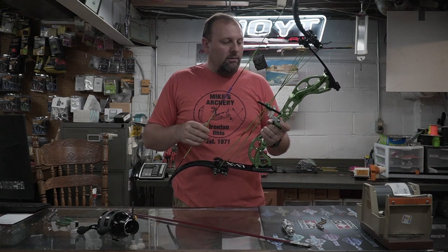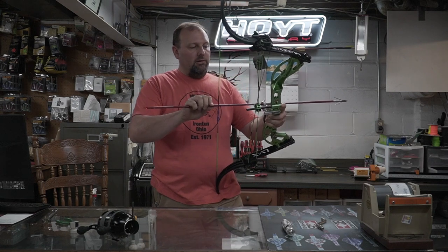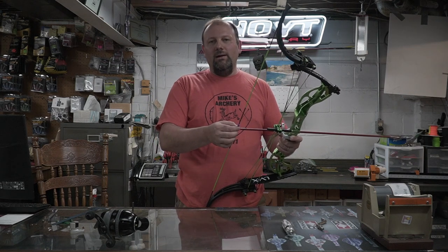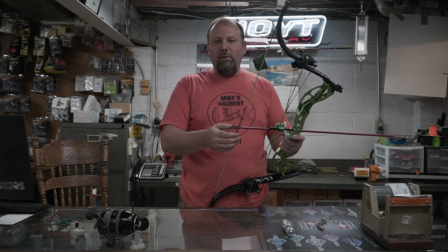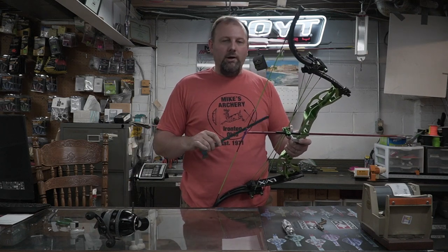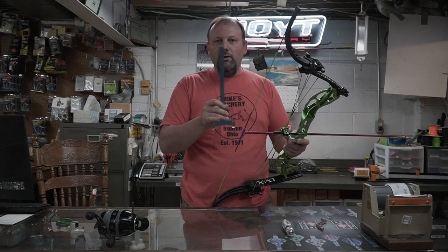Now that the rest is mounted to the riser, we're going to look at the center shot and also the nock height. Compared to a compound, we're setting this up a little differently because you're shooting fingers — you'll want to set that nock height at about a quarter inch high. That's a little higher than conventional bow setups where you're trying to get it dead level or an eighth high. If you want to break out a bow square to make sure those measurements are exact, line that up on your string and check your measurements.